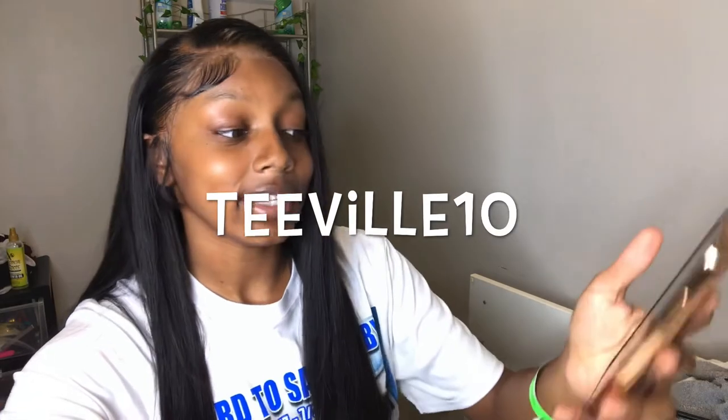Here we are — thank you guys for tuning in to this video! Make sure you like, comment, and subscribe. To any hair companies, come see me — my email and Instagram are linked in the description. I appreciate each and every one of you. This hair is giving! I got better from my last time — I bleached the knots, I took my time, and I wasn't so stressed. Use my coupon code on the screen: it's TEVILLE10 to get 10% off this hair. 28 inches, bone straight, soft, and nice. Stay tuned for my next videos — appreciate y'all, peace out, bye!